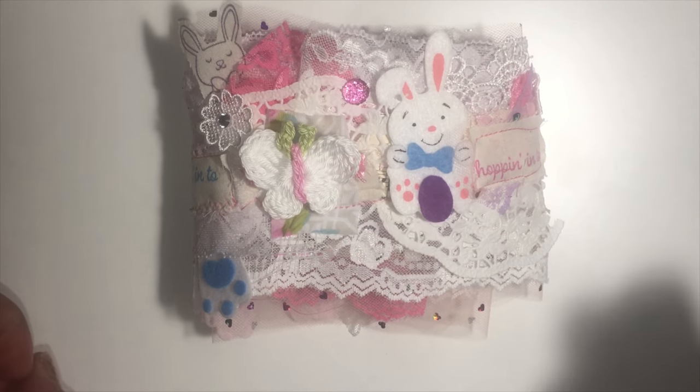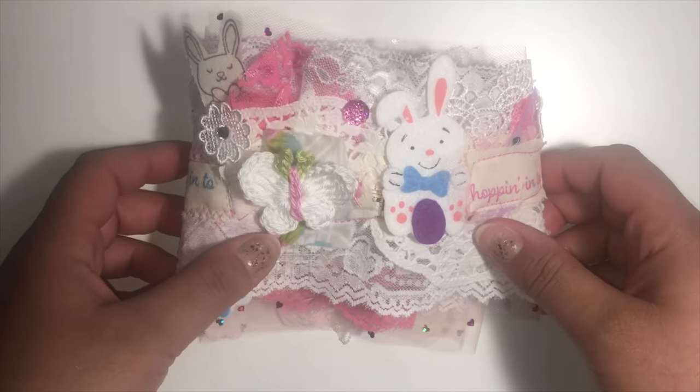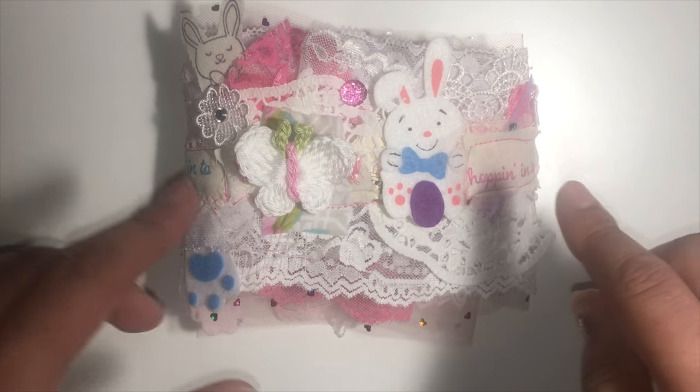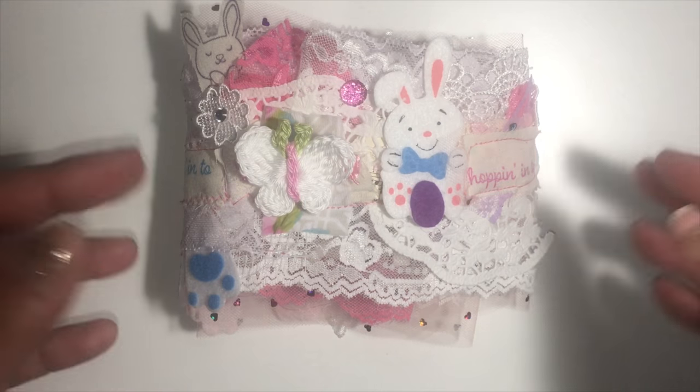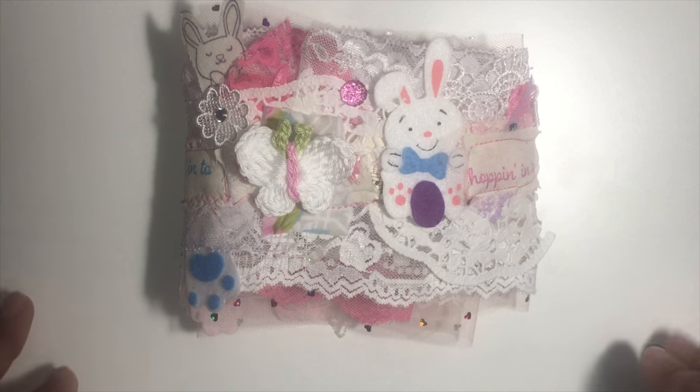Hi everyone, welcome back to my channel. I've been wanting to make this for a while. I made a snippet roll, Easter themed, and my inspiration was Gail Agostinelli and Gibba Neary. I'll link their channels below. I'm sure many people have done these.